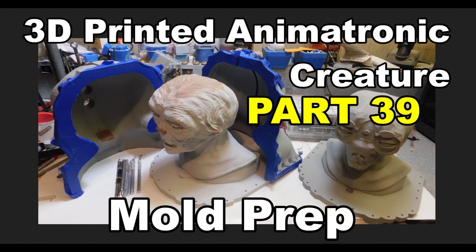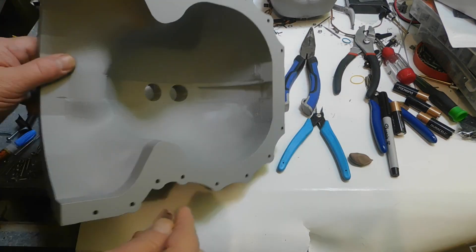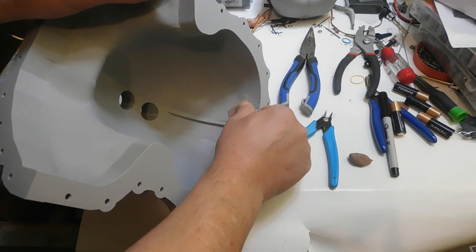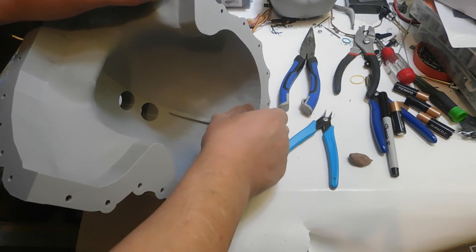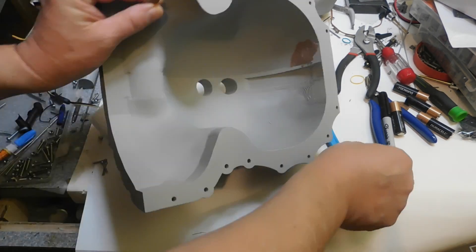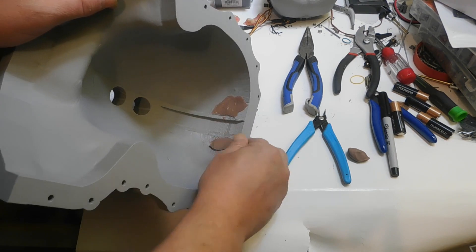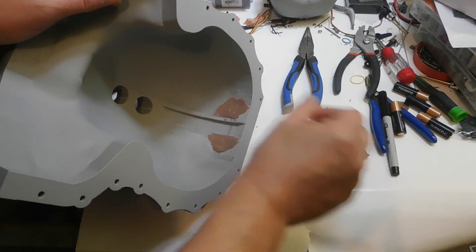Hello everyone, hope y'all are doing well — happy new year! This is 3D Printed Animatronic Creature Part 39: mold prep. I just wanted to show you what I've been dealing with as far as getting this thing prepped for molding, and some of these 3D prints as far as the molds and the master creature.